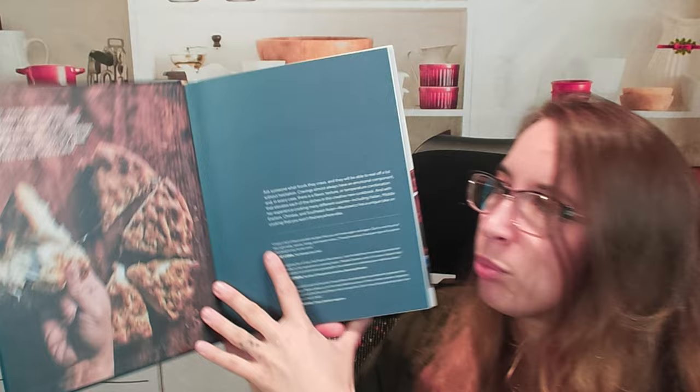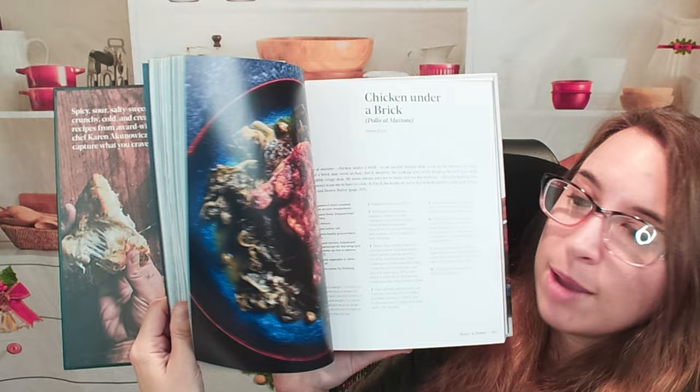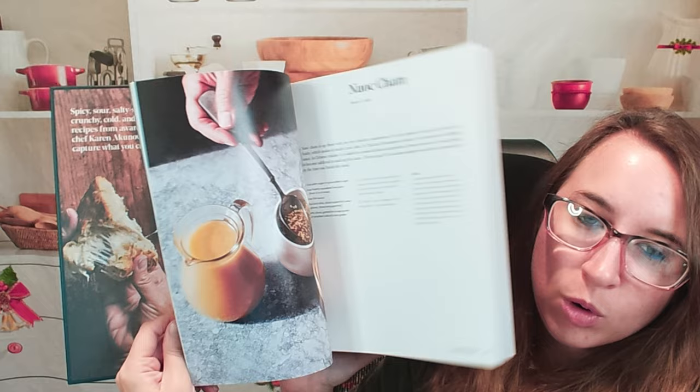Here's briefly what this cookbook looks like on the inside. It's pretty vibrant, lots of color, lots of cool photos as well. So if you are a photo-oriented person, this might be the perfect cookbook for you.